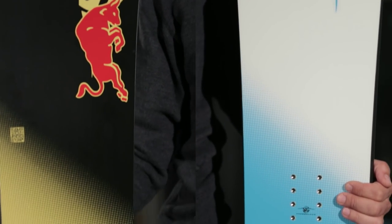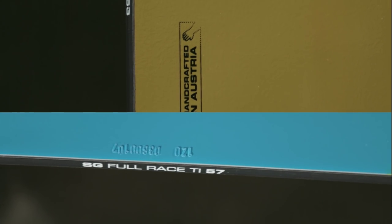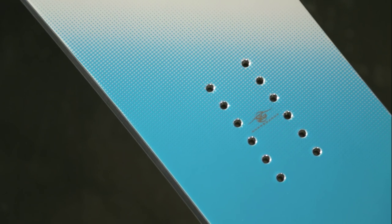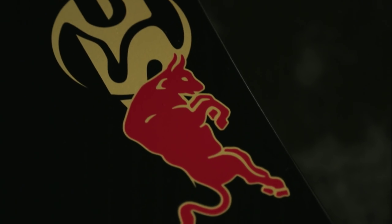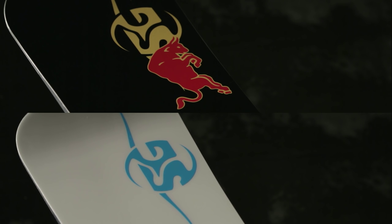It is a race side cut available in seven different sizes. It's a full layer rubber dampening system combined with titanal and carbon fibers and a race wood core. It's the racing machine for you.